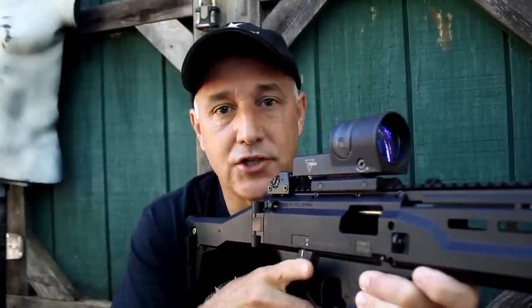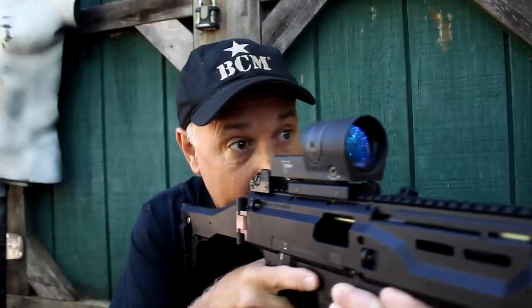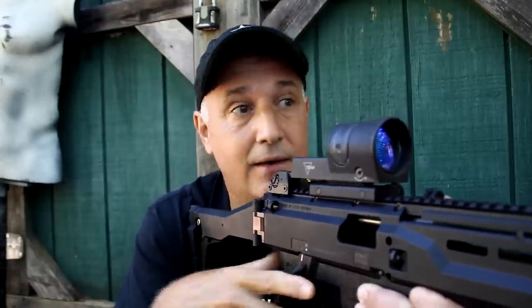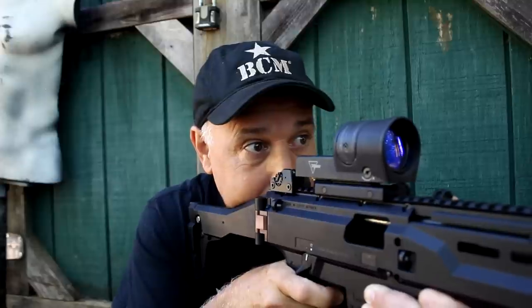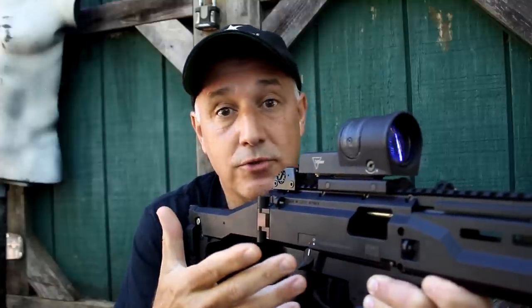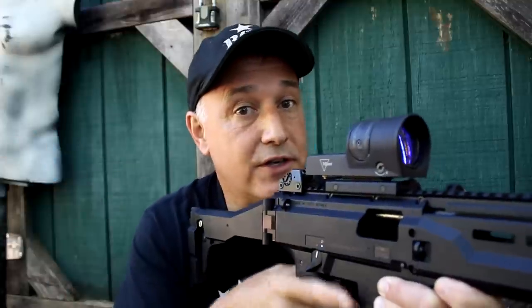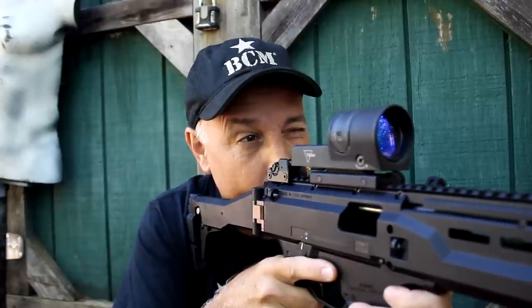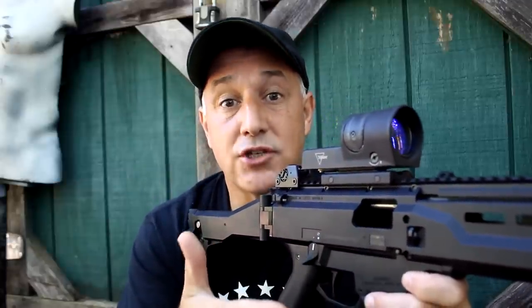Red dot sights are made for both eyes open shooting. In fact, really, you should be shooting both eyes open even with a magnified scope. But with this, it's natural — the dot is right there, it's decently large, so you're just able to see it. You don't even want to close that eye; it just really brings it together. One of the great things about having both eyes open is you have your peripheral vision where the eye was closed — now you have it. You have less fatigue because you're not closing that one eye and putting a lot of stress on it. There are a lot of advantages to both eyes open shooting.